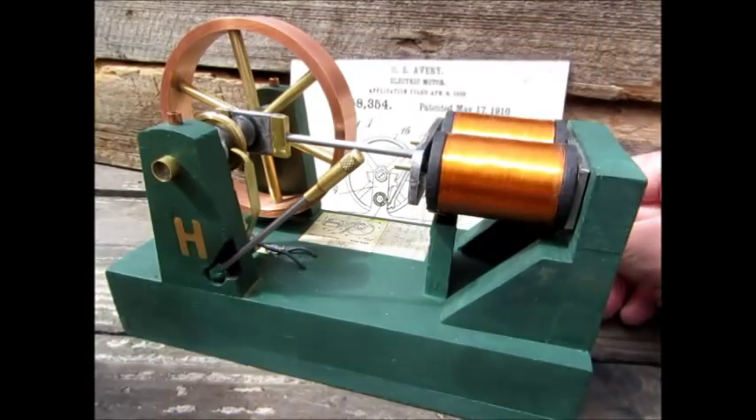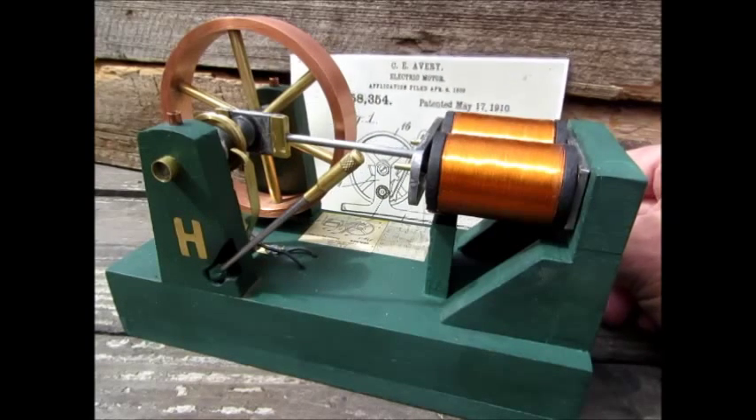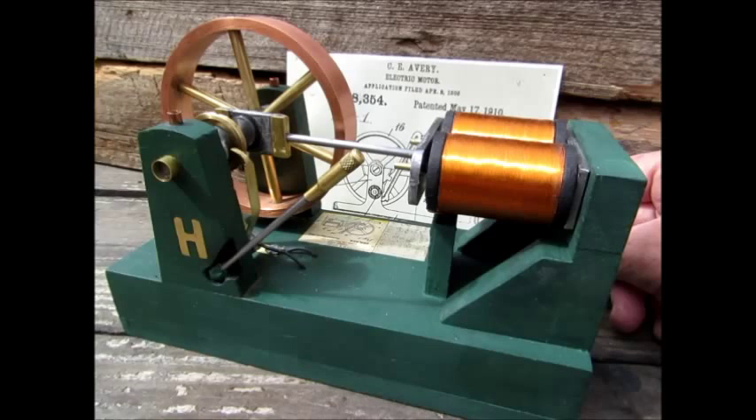I had a toy motor like this in 1947. I often wondered what happened to it. I was seven years old then, and I don't believe the toy motor back in 1947 was an antique or one of these original engines, but it was a remanufactured toy motor along the same lines as C.E. Avery's invention.